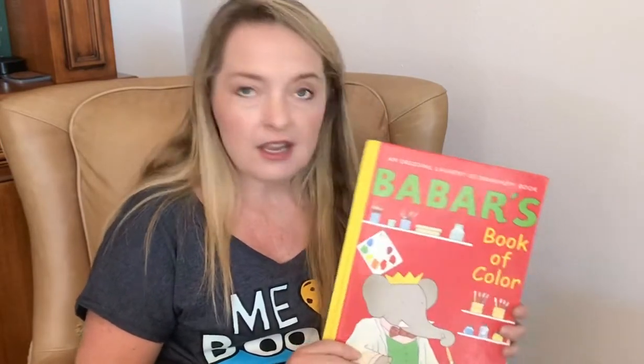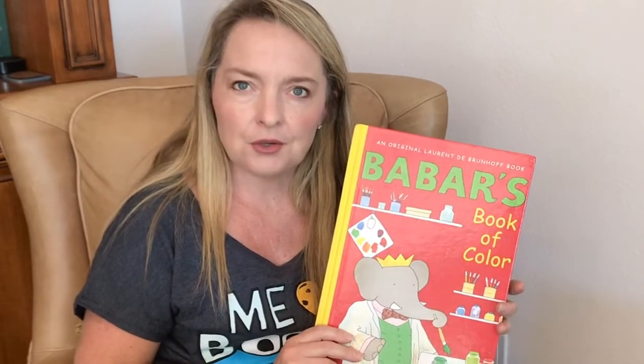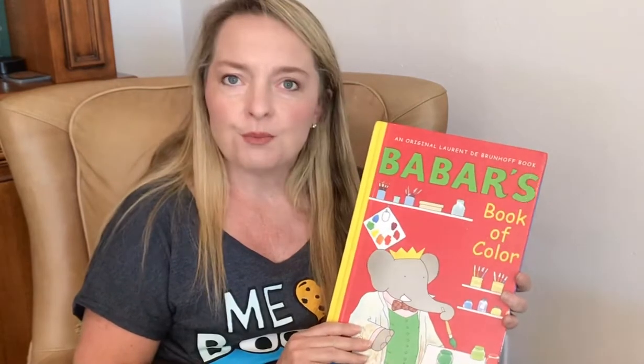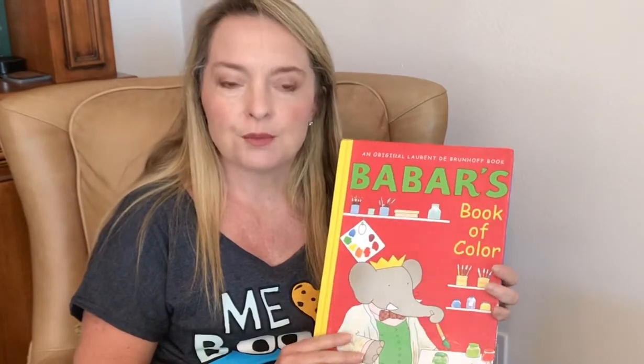Hi! When I was some of your age, I read Babar books. I don't know if you've ever read them, but we have a few in our library. This one is called Babar's Book of Color by Loren de Brunhoff, and it is read with permission of Abrams Publishing.